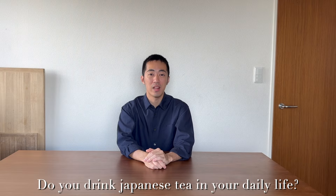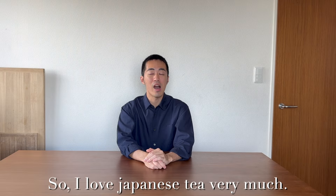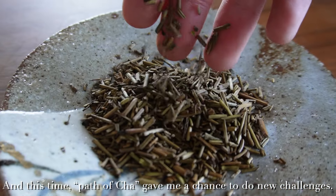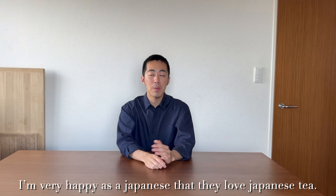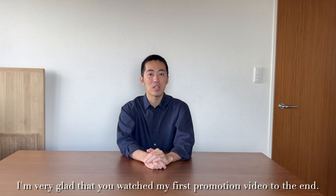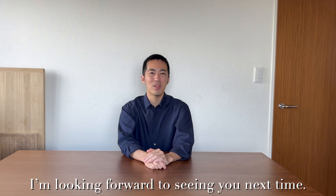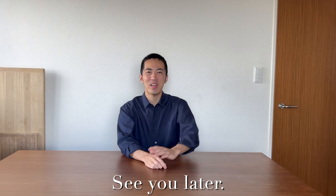Do you drink Japanese tea in your daily life? I'm Japanese, so I love Japanese tea very much. This time, Pasobu Cha gave me a chance to do new challenges. I'm very happy as a Japanese that they love Japanese tea. I'm very glad that you watched my first promotion video to the end. I have to learn more and more. Thank you for watching. I'm looking forward to seeing you next time. Have a nice day. See you later.